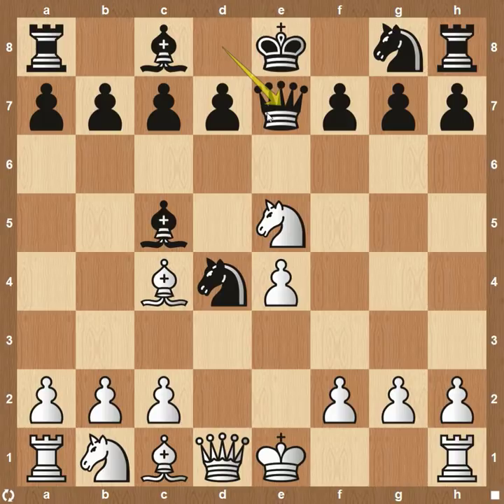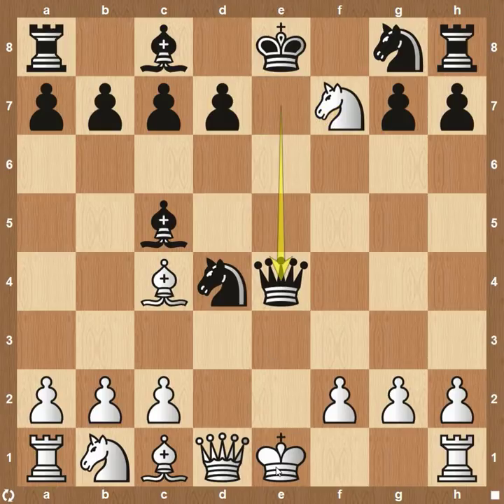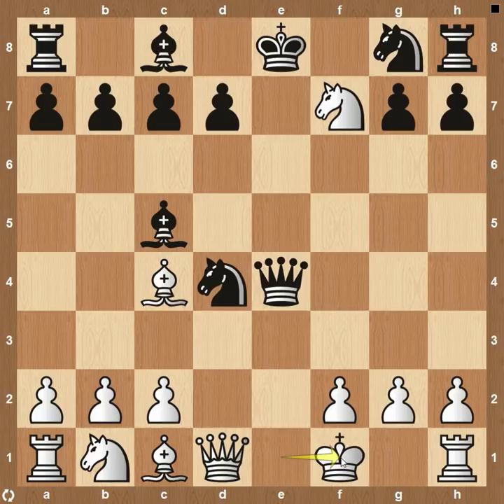If they do decide to play queen to e7, we're still going to take with our knight here on f7. They're not going to capture with their queen because we would just recapture that. More than likely they're going to take this pawn right here — it is the best move. Take material, put your opponent in check, and they have to do something. You're going to play king to f1. Yes, you're not going to be able to castle anymore, but that's just the name of the game when you're playing some crazy gambits that your opponents don't know how to defend.